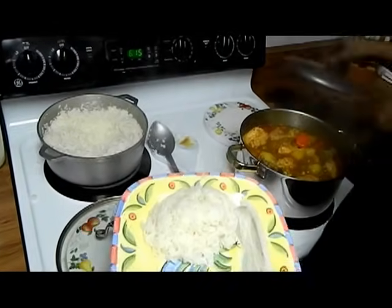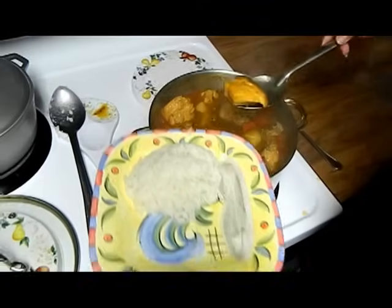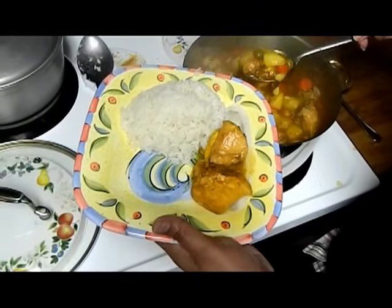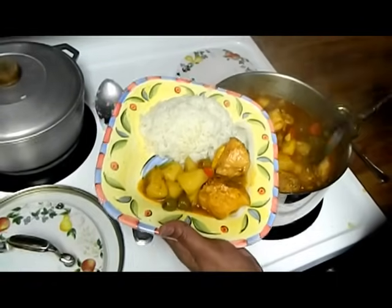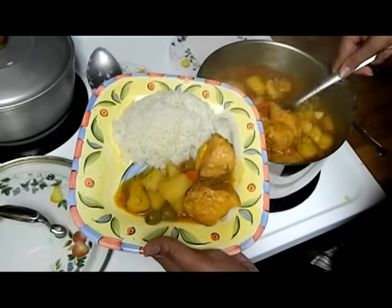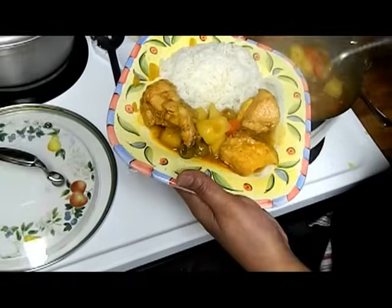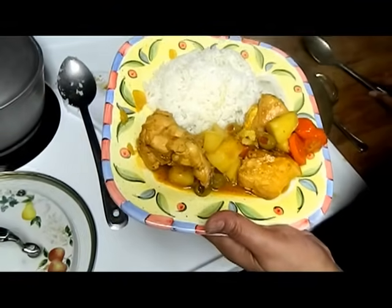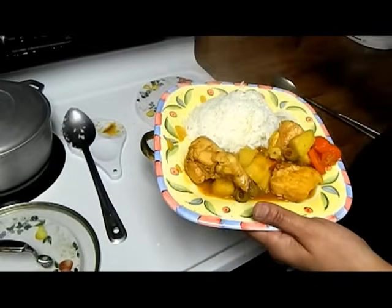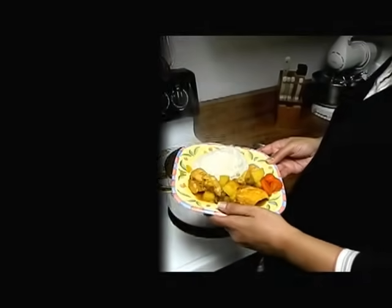Looking for a nice piece for my daughter. Here you go. Arroz blanco con pollo guisado — white rice and chicken stew. Thank you so much for watching. If you liked my video, please click like and subscribe to my channel. Buen provecho. Bye.